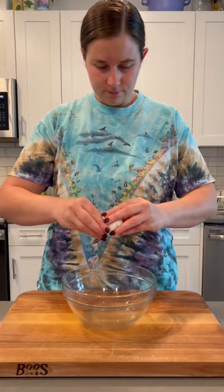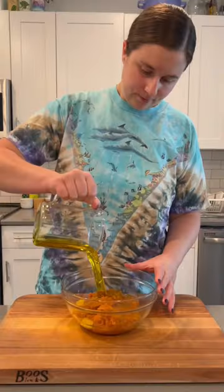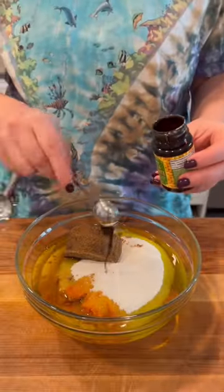I know there's so many pumpkin bread recipes out there in the world, but the olive oil and fresh rosemary in this makes it so special. I also love that it uses a whole can of pumpkin so you don't have any random leftovers in your fridge.